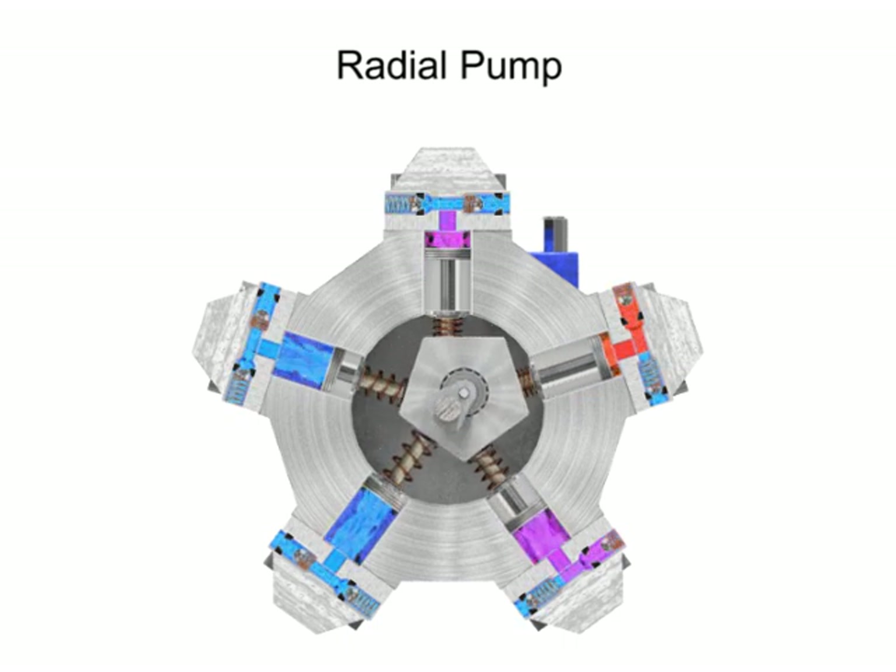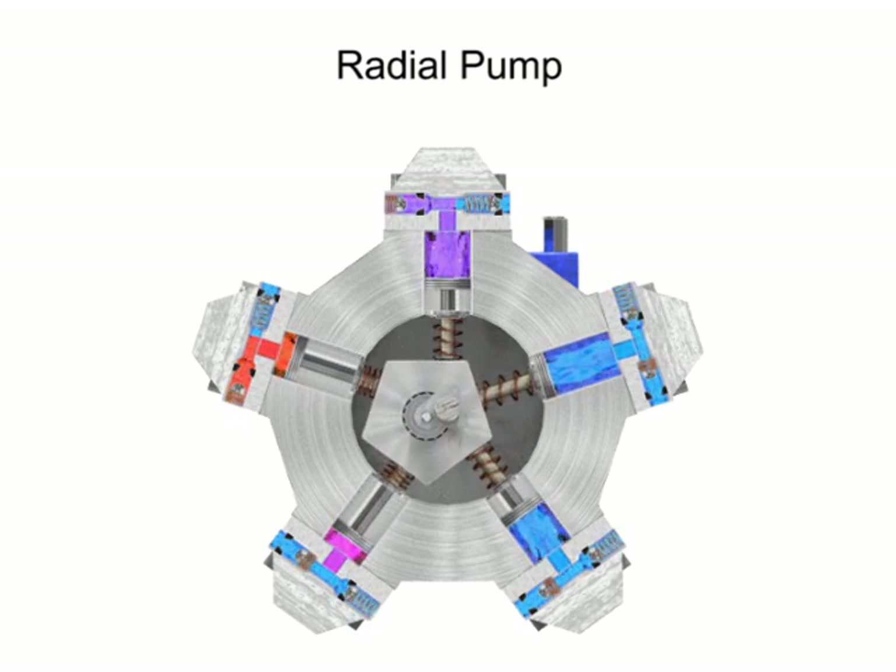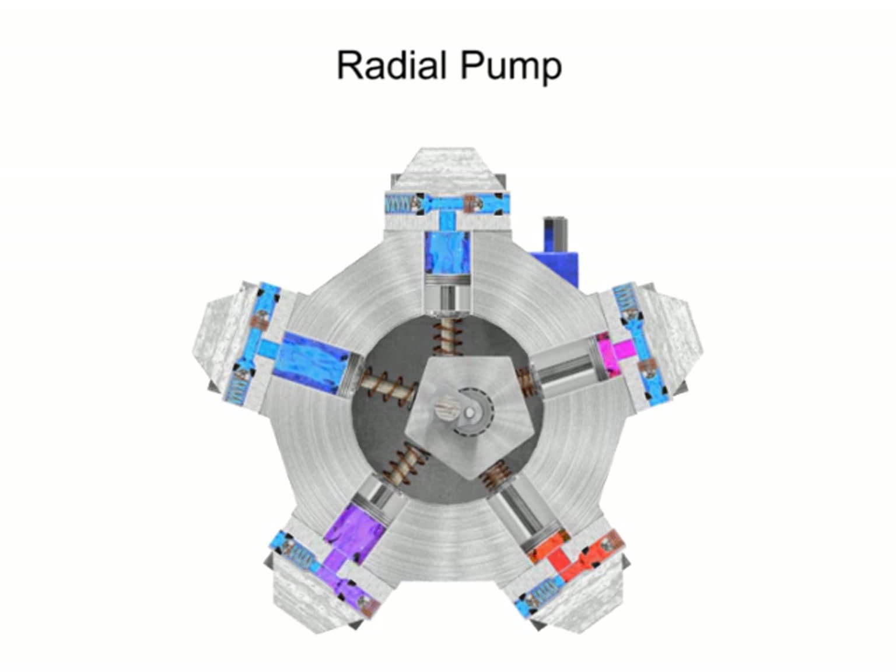Radial piston pumps have a low noise level, very high loads at low speeds, and high efficiency.